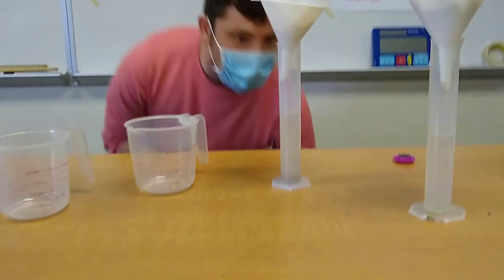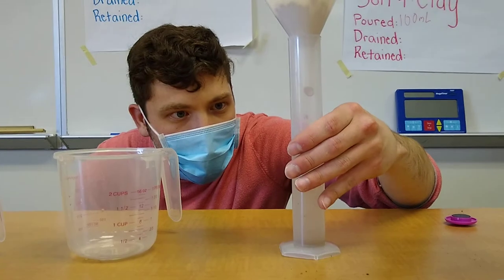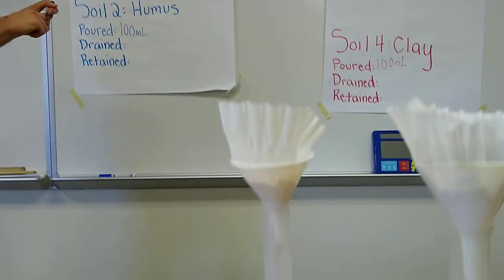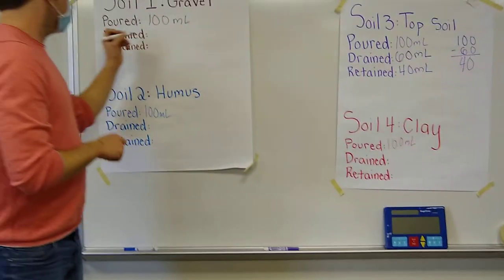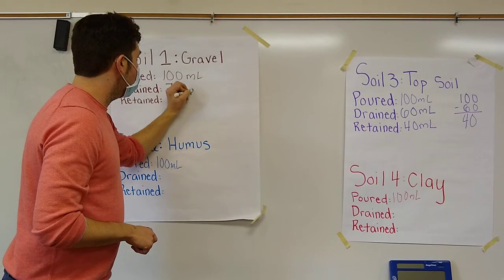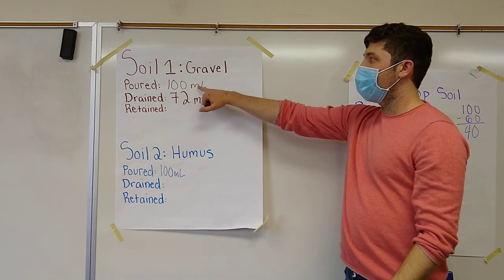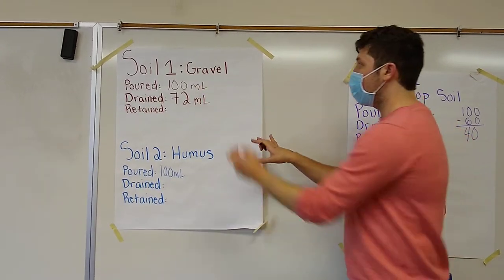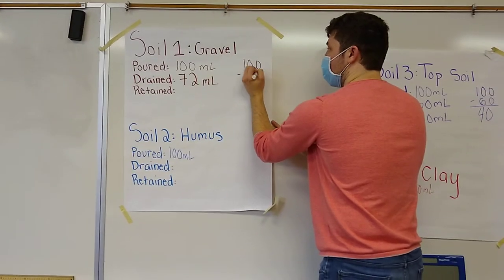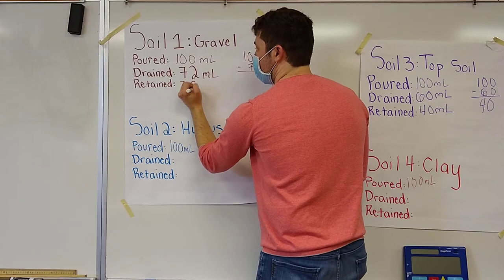Now let's move on to our gravel. Again we have to get eye level. Our gravel drained 72 milliliters. Our drained and retained have to equal the amount we poured in, so 100 minus 72 is 28 milliliters retained.